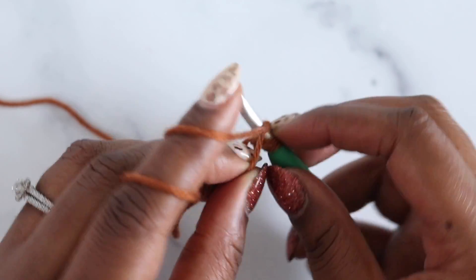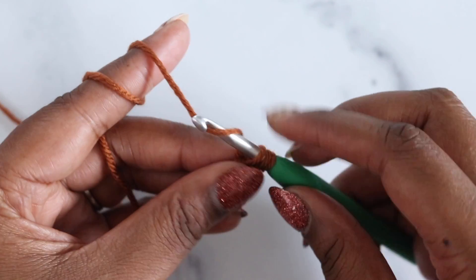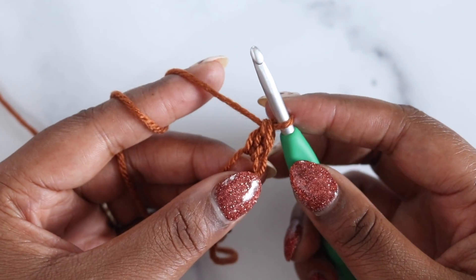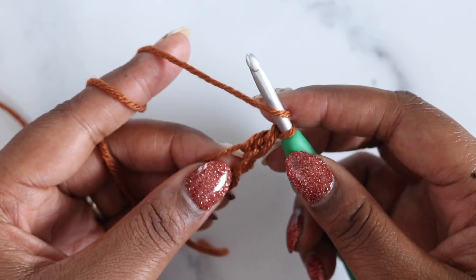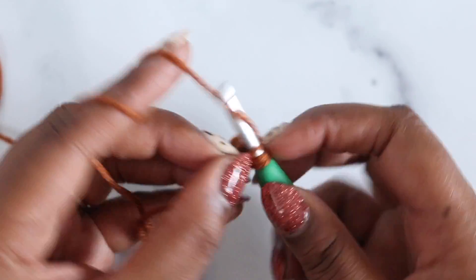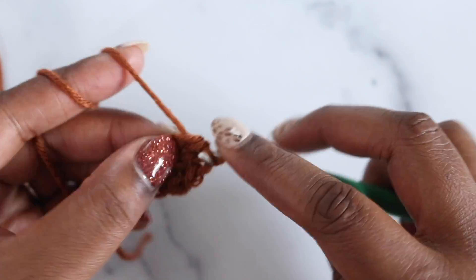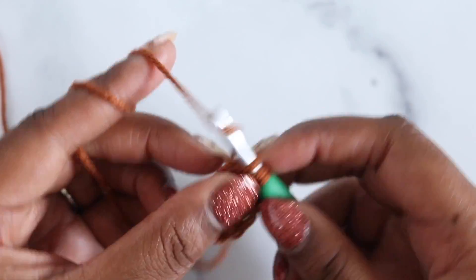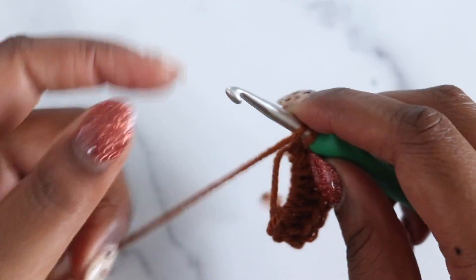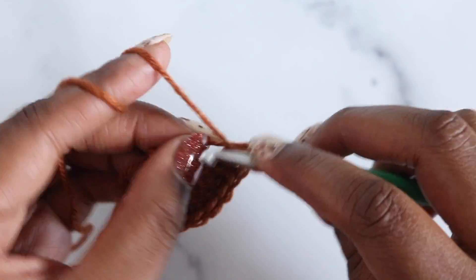To work a double crochet: yarn over, insert into the ring, yarn over, pull up the loop — three loops on the hook — yarn over, pull through two, yarn over, pull through two again. Do that 12 total times for all 12 double crochets.